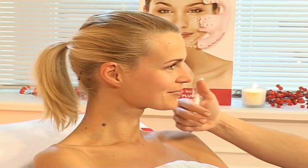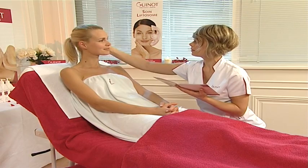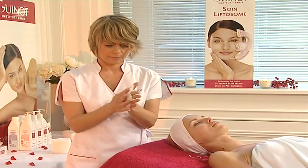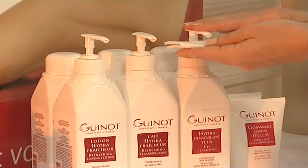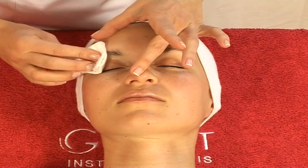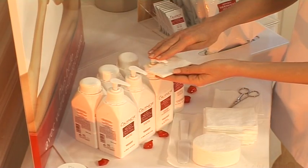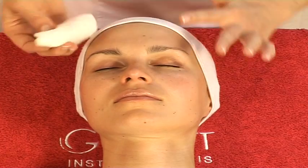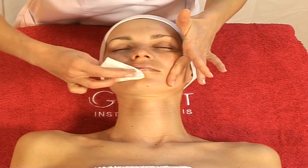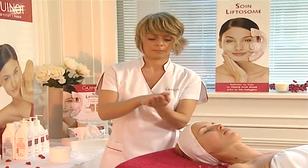Before beginning the treatment, decide with your client on her beauty aims. Carefully clean your hands with a disinfectant wipe. Remove eye makeup with Hydra de Maquillant Eye Makeup Remover. Then cleanse the lips. Cleanse your client's face with the appropriate Hydra cleansing milk and lotion for her skin type.